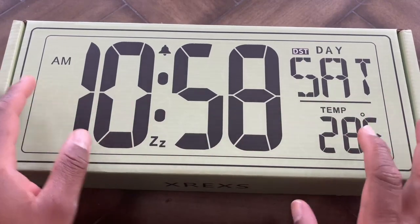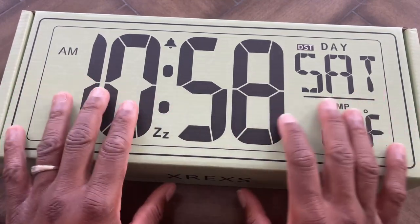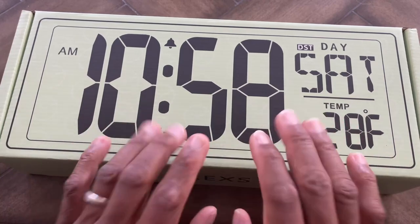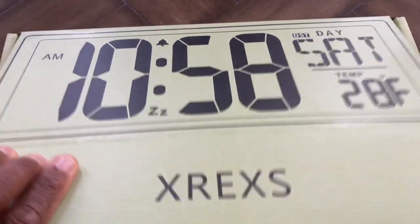Hey guys, Eddie here. Today we're going to be taking a look at this XREXS large digital wall clock with backlight. I'm excited about this — I need a wall clock for my basement area, and I'm going to show you how it looks there too. Let's go ahead and open this up and see what we got inside.